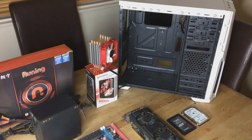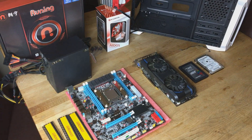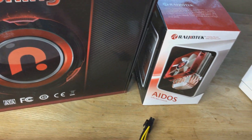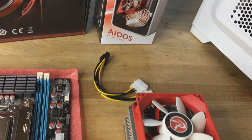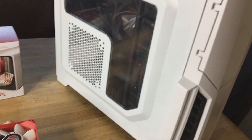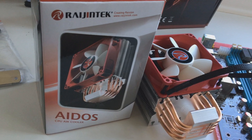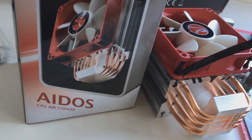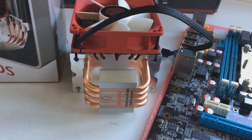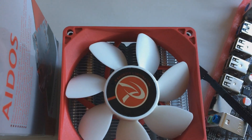Okay guys, Suede here with another tutorial. This time we're going to be upgrading my current PC, which is an AMD FX4300, and we're going to be using an X79 motherboard paired with a Xeon E5-2670 processor. I've also bought a CIT Storm case. You can pick this whole kit up secondhand for about £247, or $338 US dollars, so I'm hoping this will be a nice little upgrade.